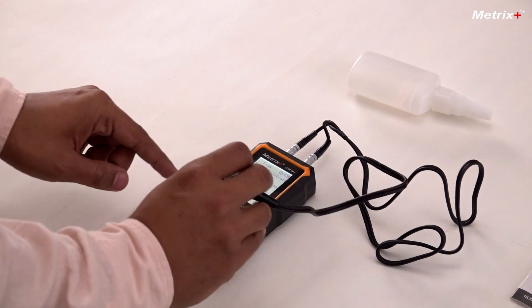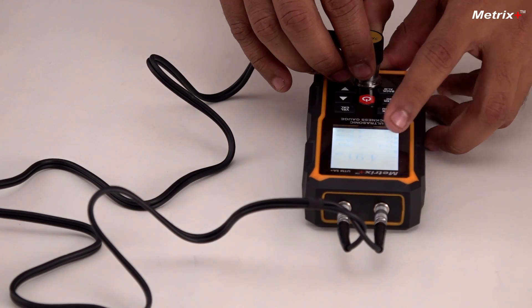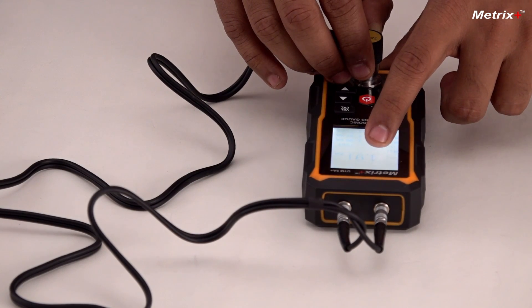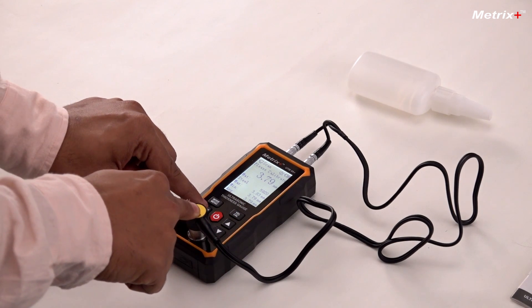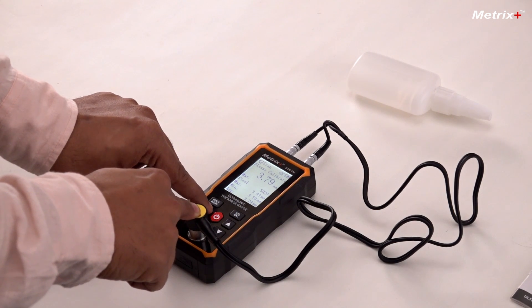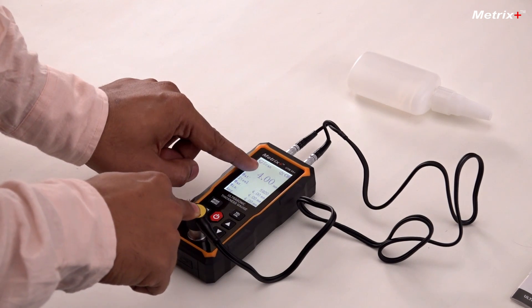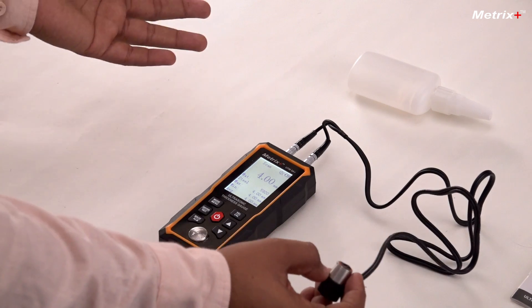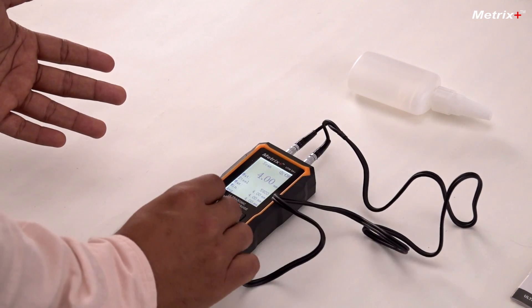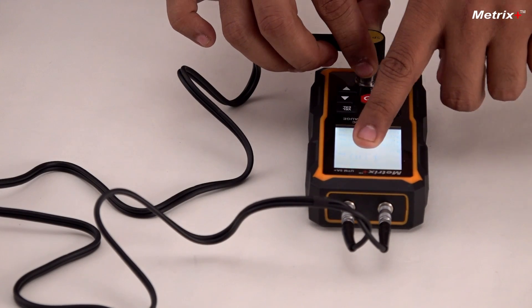Once it is in calibration mode, I'll just press the probe. The value will be shown — any value is okay. After this, once the probe is pressed, I'll press the enter button. As you can see, 'Finished' is shown — that means the instrument is now calibrated. To check if it is calibrated properly, I'll again measure this block, and you can see: perfect, 4mm is shown.